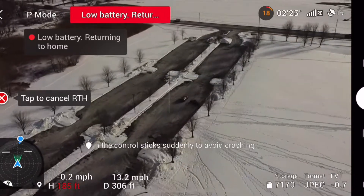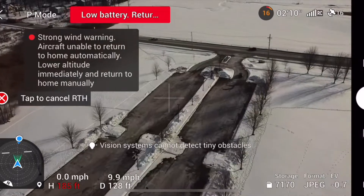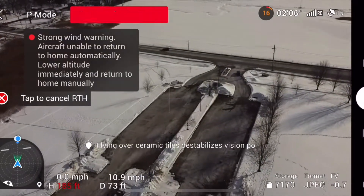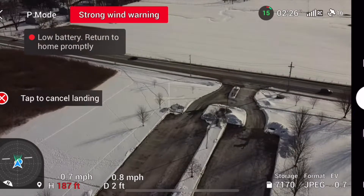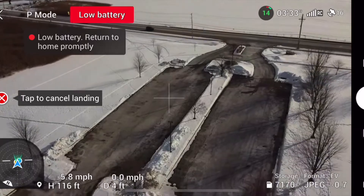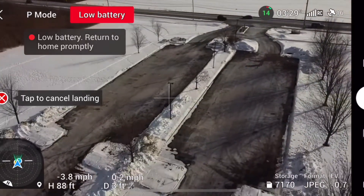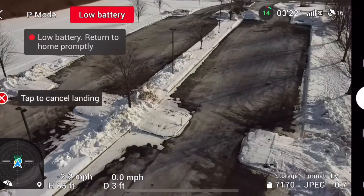But it is a strong wind. We're going to speed it up here and bring the drone down. So when you get strong wind warnings and you're on a low battery especially — bring your drone back. Don't fly it. In strong wind, there's a very good chance you can lose your drone. I'll show you why in just a couple minutes.